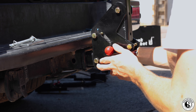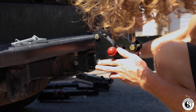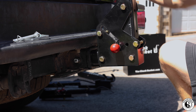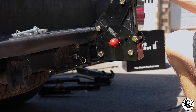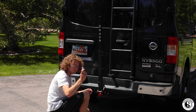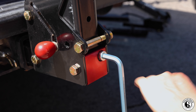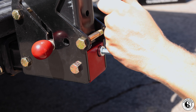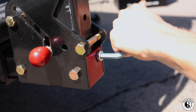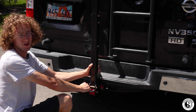Just slide it in there and then use a standard hitch pin to keep it secure. Then tighten the anti-wobble screw to keep it secure on the road.